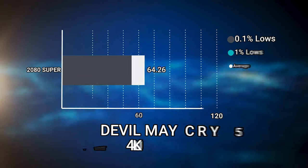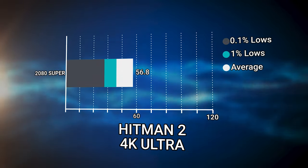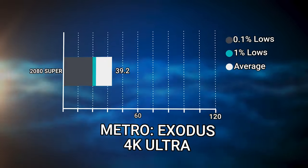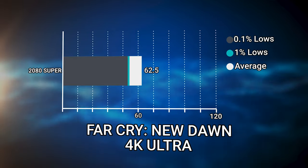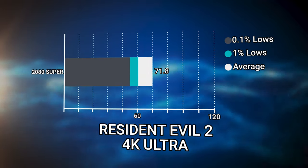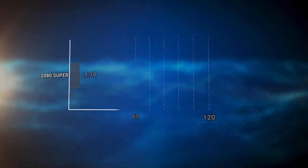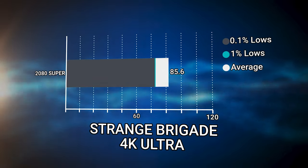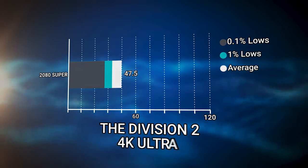If we switch over to 4K Ultra, we're nearly at 60 FPS in most AAA titles, but actually quite a few were under 60. The worst being Metro Exodus — it just sucks — and also Assassin's Creed Odyssey at 41 FPS average at 4K Ultra. So if you want to play 4K 60 FPS, the 2080 Ti is still definitely the way to go. However, overclocking is where we get some pretty key improvements on the 2080 Super, just like we did with the Jetstream. We were able to hit plus 70 megahertz on the core with the 2080 Super Game Rock.